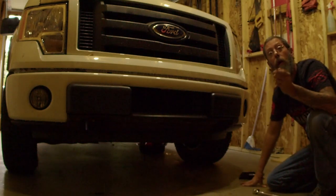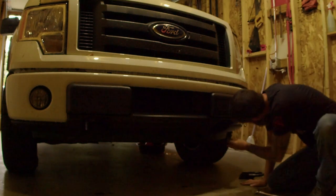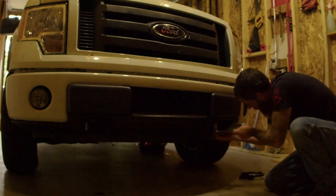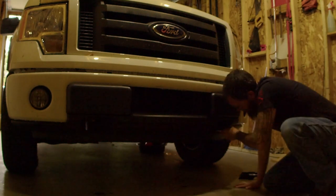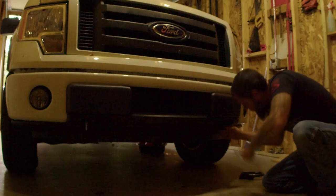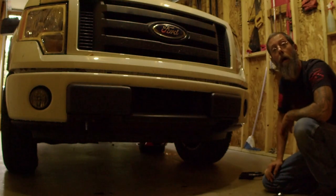Once again, we're going to take this slot and slide it into the back bolt. That's going to hold it in place, and then we're going to go ahead and put the front bolt in — once again leaving it loose like we did on the passenger side. We want this to stay a little loose so we can line the bull bar up.